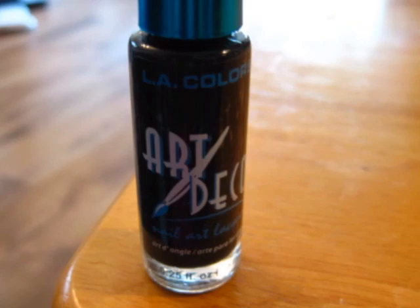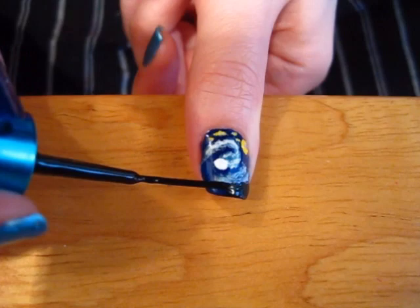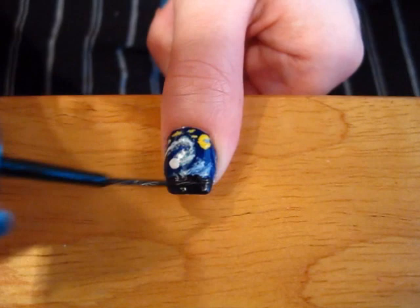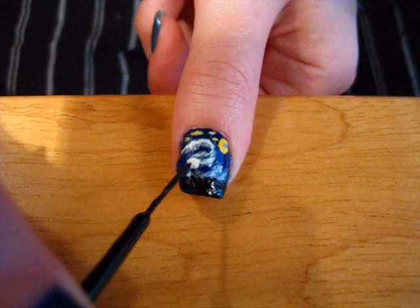Finally, paint a black tip on your nail. Draw some black lines coming up from the black tip on the left side.